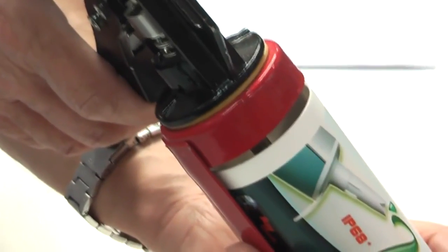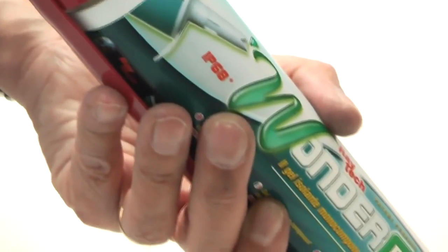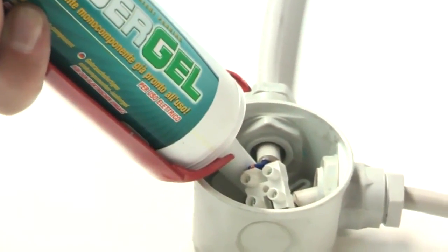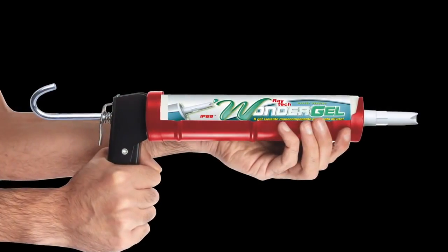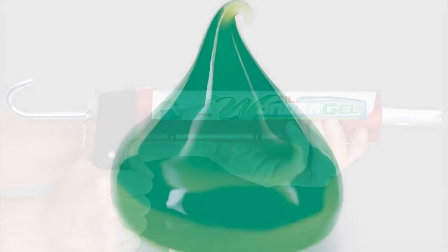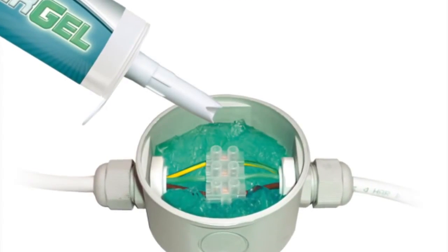Introducing the revolutionary WonderGel from Raytech, the only true single component gel in a cartridge that is ready to use with exceptional dielectric, thermal and sealing characteristics. WonderGel is supplied in a standard type cartridge that can be used with any normal silicone gun, and the technology is based on a fluid elastomer and makes the product easy to use and eco-friendly.